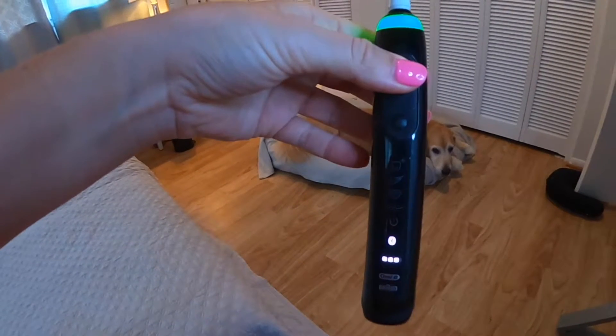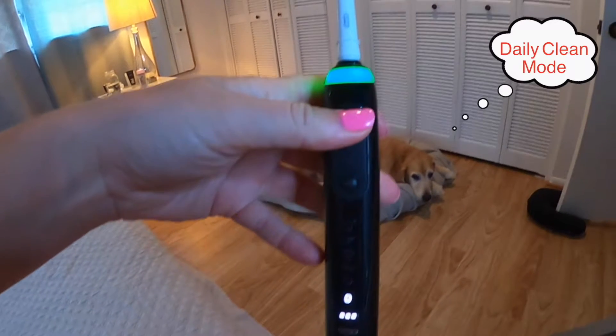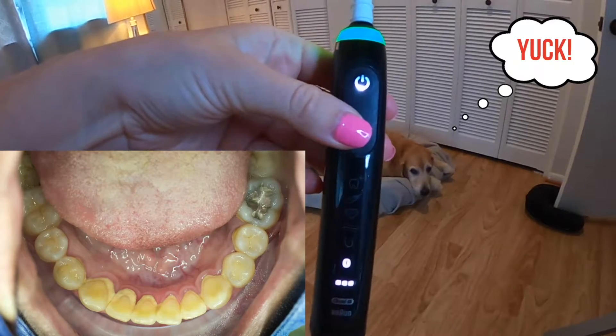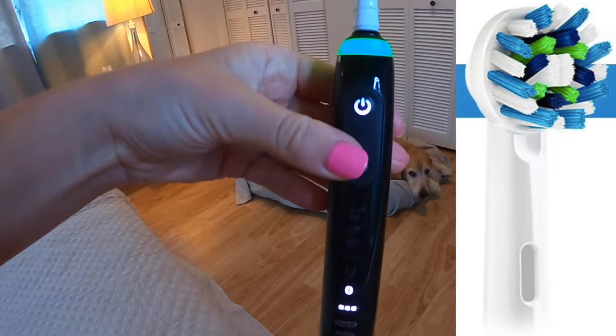When you first turn the Genius on, it turns on in the default daily clean mode. This is a powerful setting and good for folks that build up a lot of plaque and calculus. Oral-B suggests using the cross-action toothbrush head in this mode.